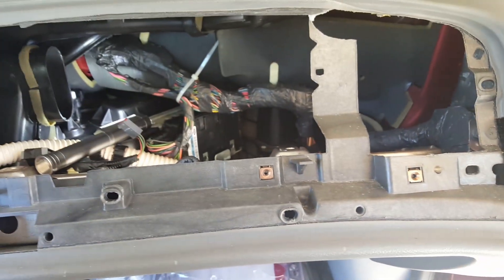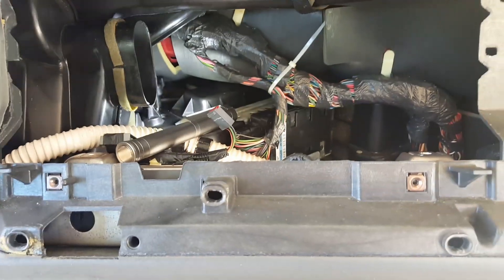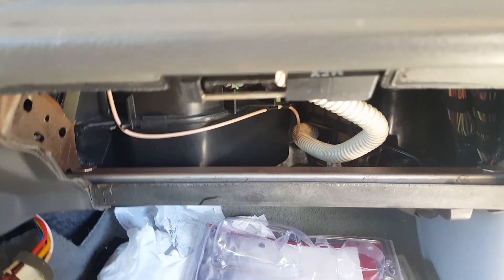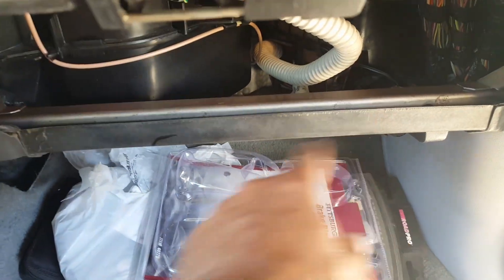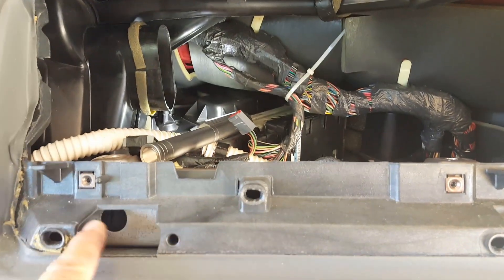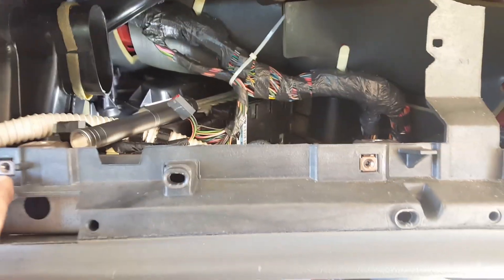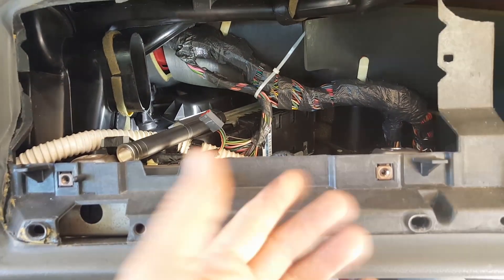You've got a long piece of trim here — just grab it on the corner and pry it out. Be gentle with it; it will just pop right out. When you get that out, you're going to want to take the glove box out. There are two screws, one down here and one over here, and it comes right out.